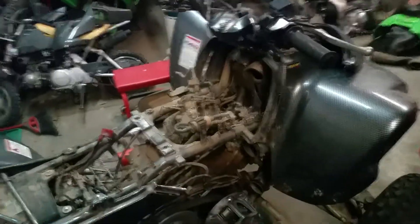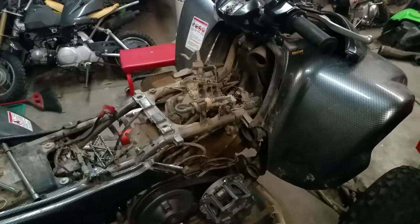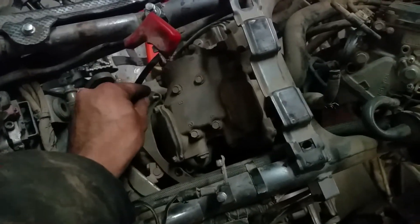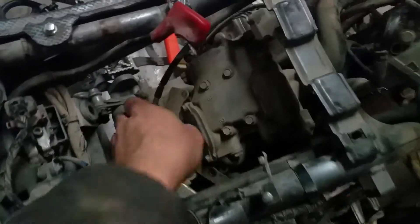We've got an '07 KFX 700 — this pretty much applies to all KFX 700s — on how to get the clutch cables out. All you do is you've got two 10-millimeter bolts that are attached to the top of the engine. You take off those two, one here and one there, and that gives you the ability to actually move these cables and remove them pretty easily.